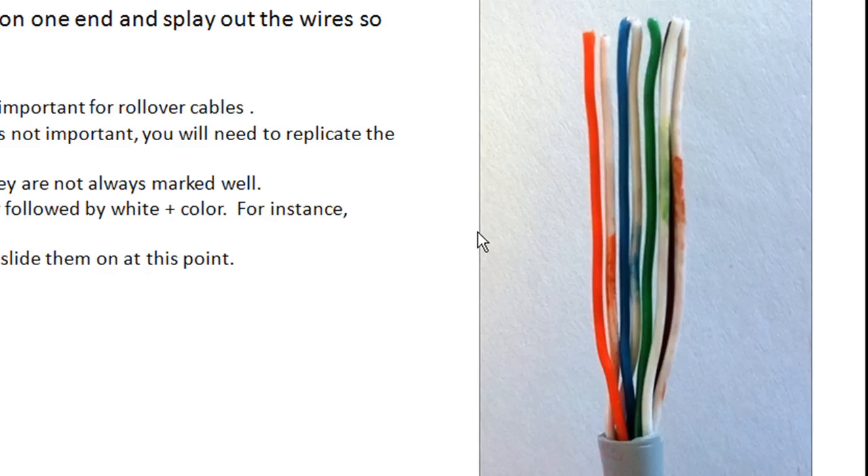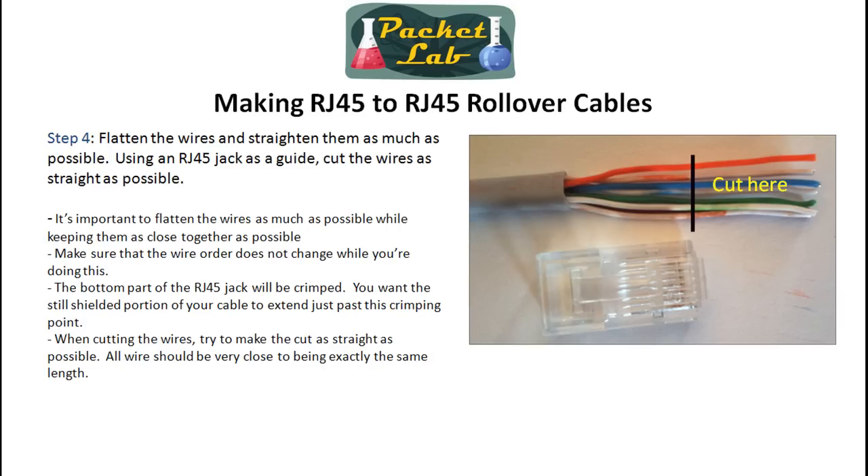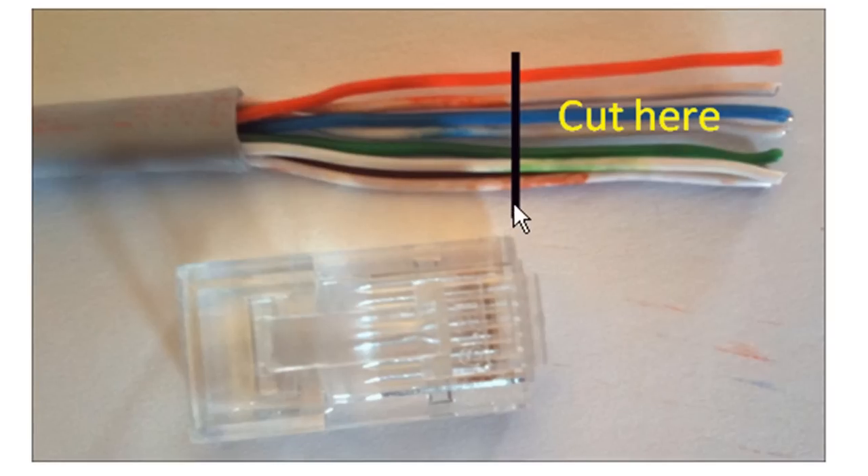If you're using the rubber boots — those colored rubber jack boots — go ahead and slip that on now. There's nothing more frustrating than getting done with your cabling and realizing you forgot to put one of those on. So go ahead and slide it on at this point. Then flatten out the wires as much as you can and straighten them out.